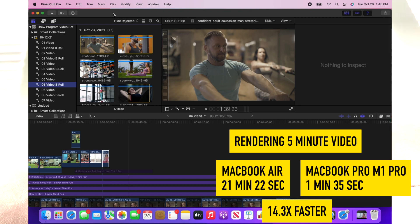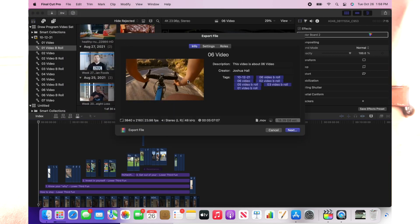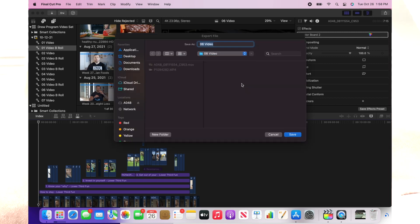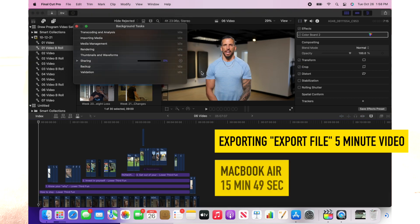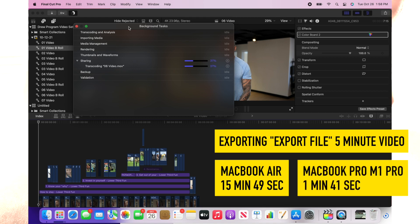The next thing I did was an export file. If you're familiar with Final Cut Pro, when you do an export file that's going to render out significantly faster, but the file size is going to be significantly larger because you're not adding a great deal of compression. On the MacBook Air, doing an export file took 15 minutes and 49 seconds. With the new M1 Pro MacBook Pro, it took one minute and 41 seconds to export that same video.